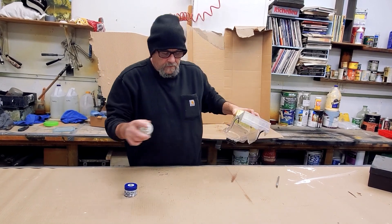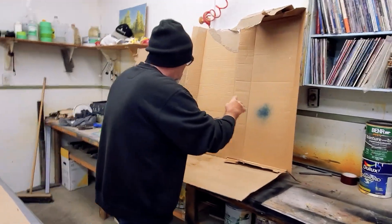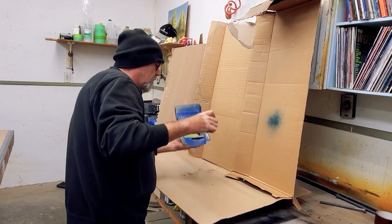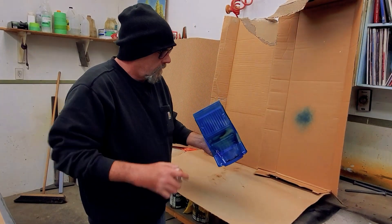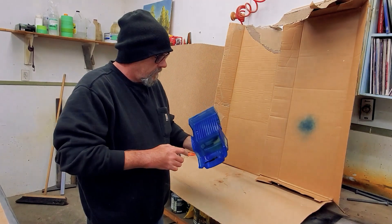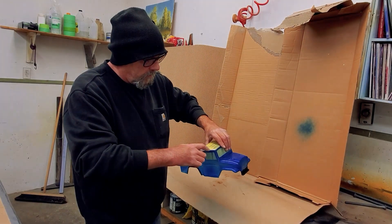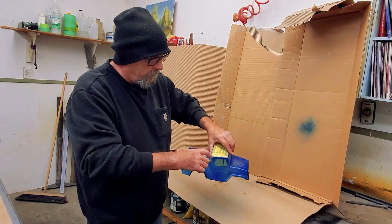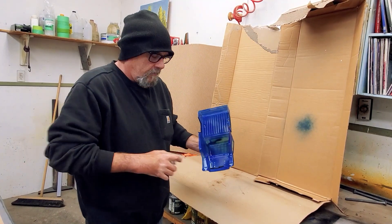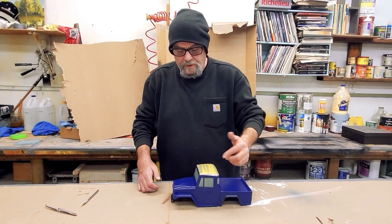Okay, let's get a layer on this dude. We got our first coat on — nice and light. That kind of locks in all your window masks and any other masking that you have. The roof is masked off, so we can dust a really nice light coat and that'll just lock in the tape and everything, and hopefully it doesn't bleed.